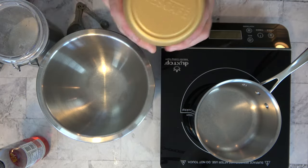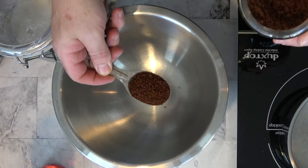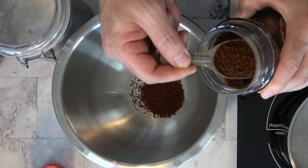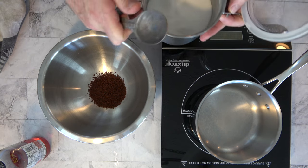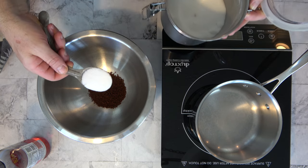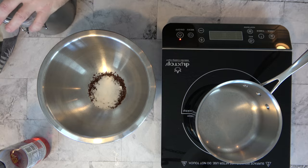Grab a high-sided mixing bowl — you definitely want high sides, we're going to do a lot of mixing. Add two tablespoons of instant coffee, that's about eight grams. You can use any instant coffee that you like. One of the great things about this coffee dessert sauce is it's easy to make. Next, grab a little granulated sugar — one tablespoon, about 15 grams. That's going to be the base of the dalgona coffee sauce.